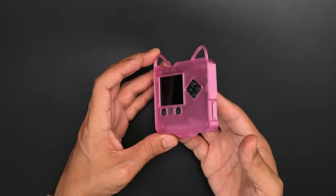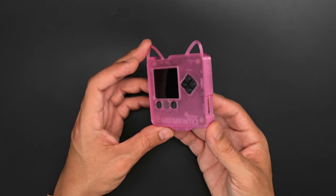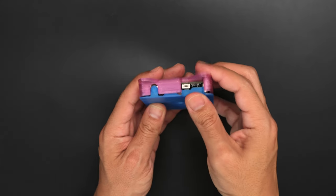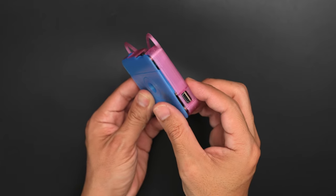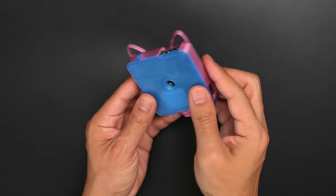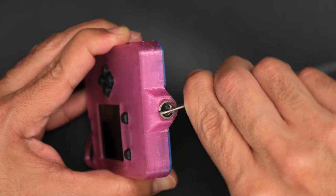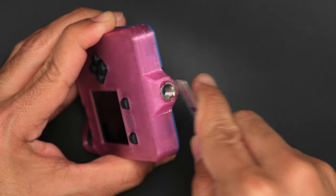Place the board into the back half of the enclosure with the display and buttons fitting into the cutouts. Then place the front half over and press them together to Snapfit them shut. You can install a threaded tripod screw adapter to the bottom of the case using a flat, wide tool.